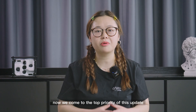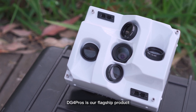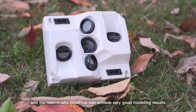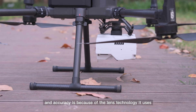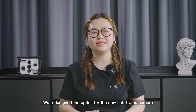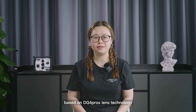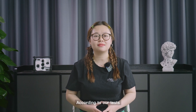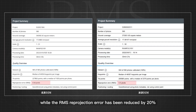Now we come to the top priority of this update: the new lens optics. As you know, DIGI 4 Pro is our flagship product, and the reason why DIGI 4 Pro can achieve very good modularity and accuracy is because of the lens technology it uses. We redesigned the optics for the new half-frame camera based on DIGI 4 Pro's lens technology. According to our tests, the number of matching points has increased by more than 10% to 20% compared to the old cameras, while the RMS ray projection error has been reduced by 20% across a variety of scenes.